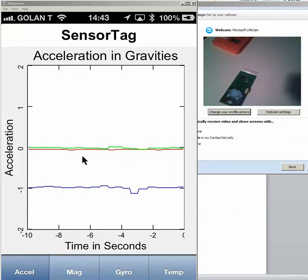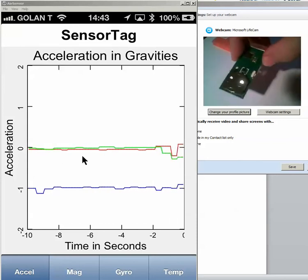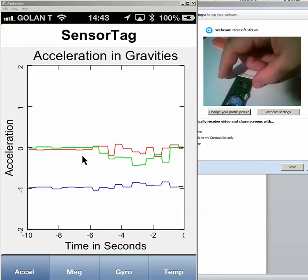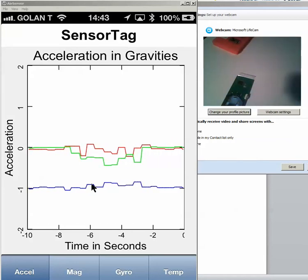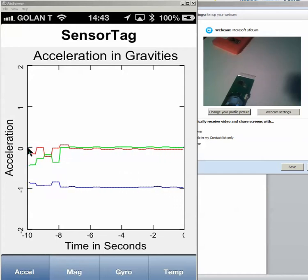Regarding the demonstration, I will show you the demonstration of sensors connecting to the Bluetooth chip part of our production. For example, if the sensor is horizontal, you can see that the blue line is here, the red and the green at the zero point.